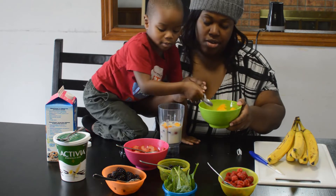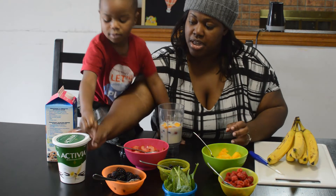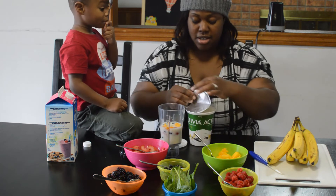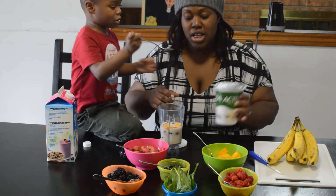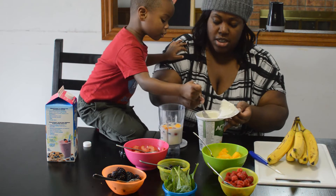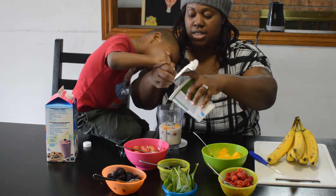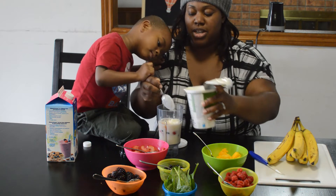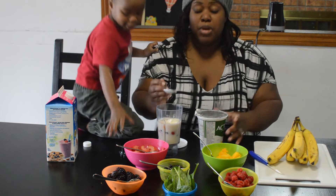Do you want some yogurt in yours? Let's get some yogurt. We've got some vanilla yogurt — you can use any type of yogurt you like. The idea is just to do quick and easy smoothies that the kids could whip up in two minutes.